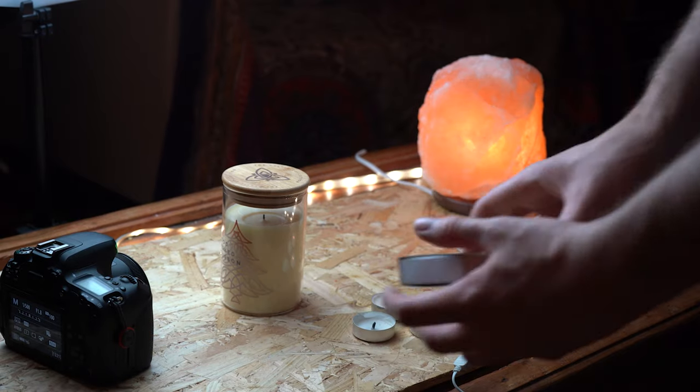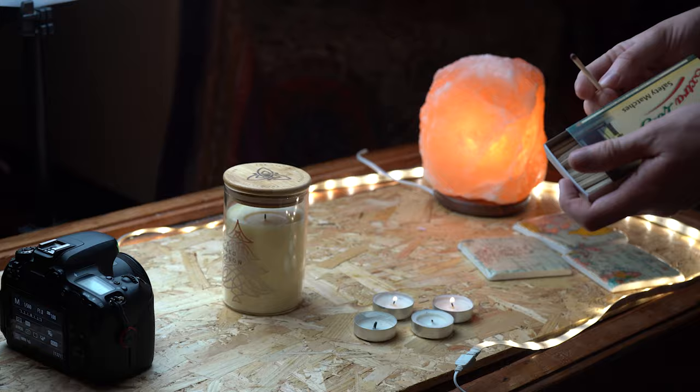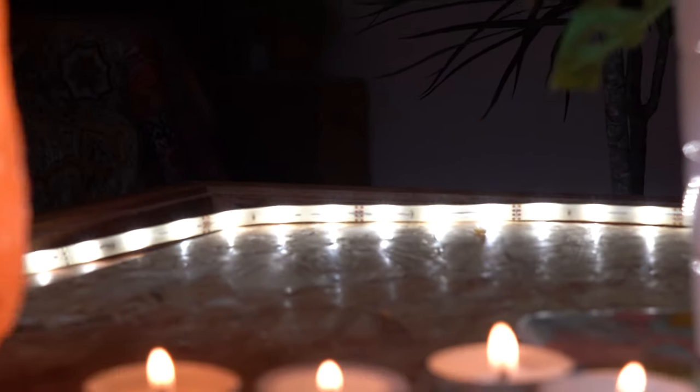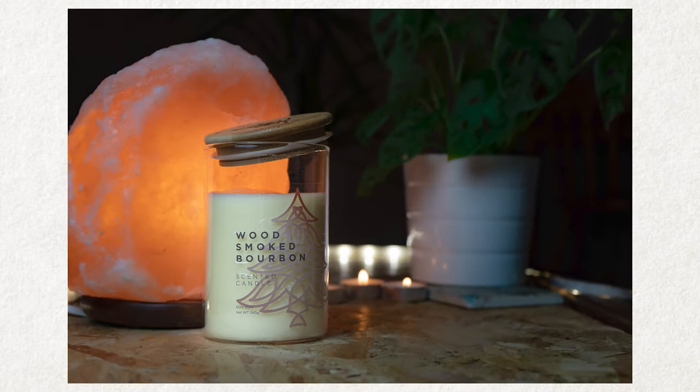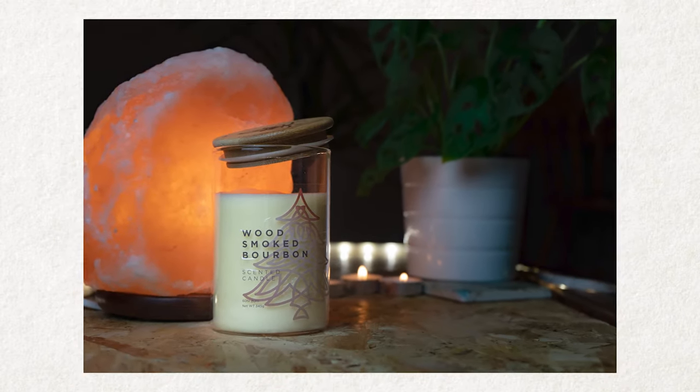Number three kind of goes down the toy idea as well, but in a more productive way: product photography. Everybody's got stuff lying around their house — why not try and sell it? What I did this evening was mess around with some candles. We've got little accessories lying around the house and tried to make a scene that sells that product. It's really easy to do.